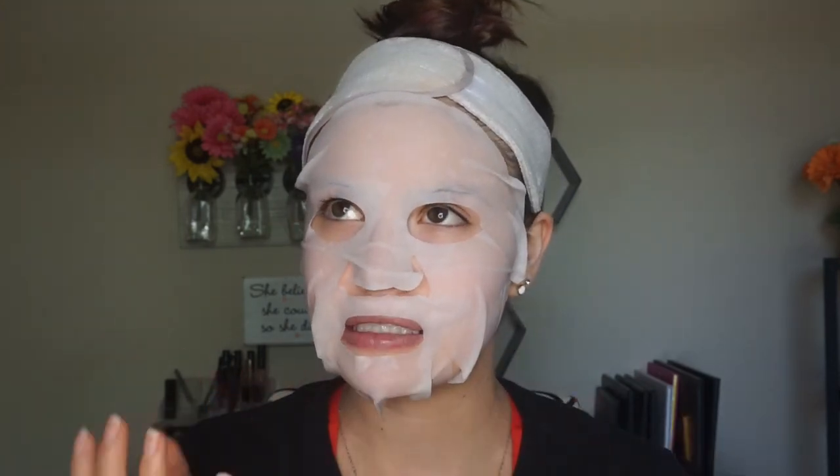It's been about 15 minutes now — I kind of cheated on the 10-minute rule. So I'm going to go ahead and remove this. Oh, it feels so good! Obviously there's serum on my face, which is a little extra right now, but my skin feels so glowy. I'm going to wash my face off camera really quick and then I'll be right back — wait there, don't go anywhere.